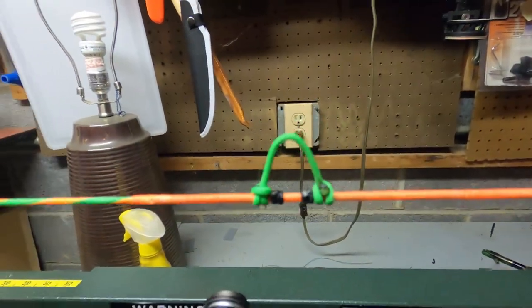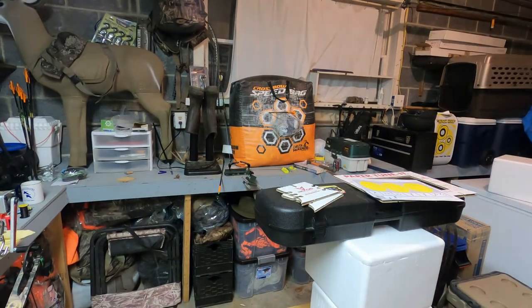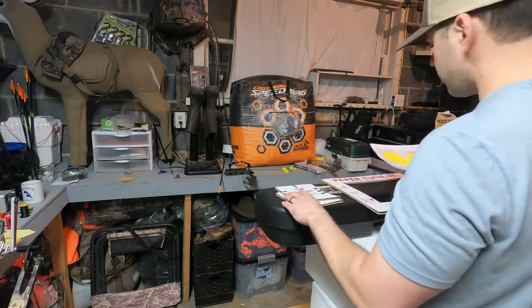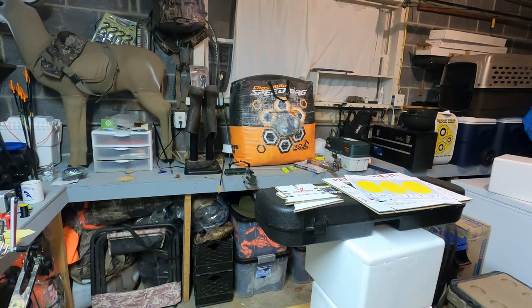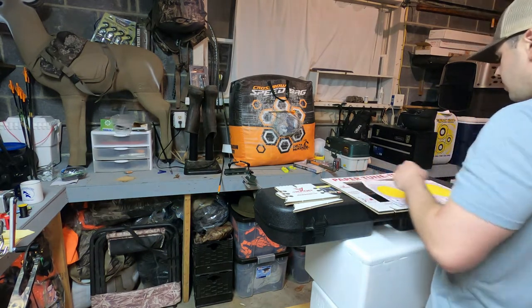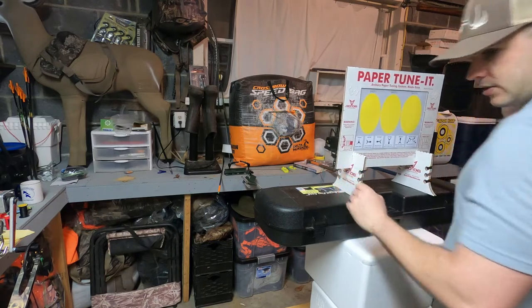Now we're going to shoot this through paper real quick and see where we're at. I'm going to use one of these 30-06 Outdoors paper tuner kits. If you don't have a paper tuner, just rig something up — it's the cheapest, simplest way to go. I've got scrap wood and I'm building something more permanent, but to get the height I need I shoot into a bag target on my workbench — and yes, I have shot through and hit the wall a bunch. Some old styrofoam fish coolers with my arrow case laid across makes it flat and gets me up high enough. You don't want to shoot downward. Pop in one of these paper inserts, back up a couple feet, and shoot.